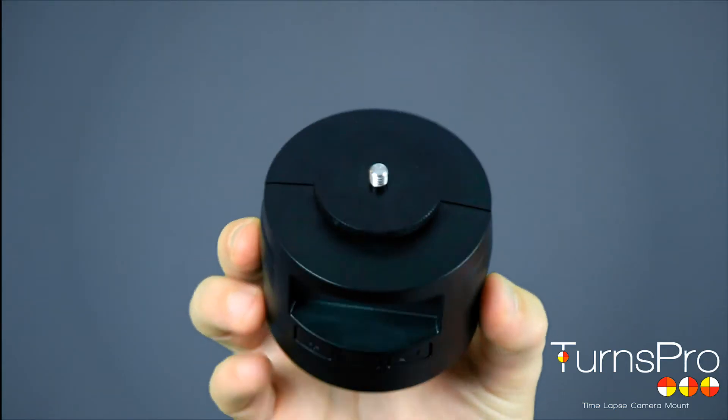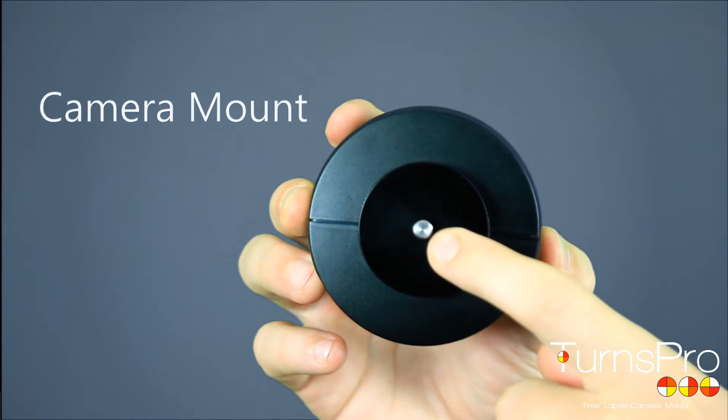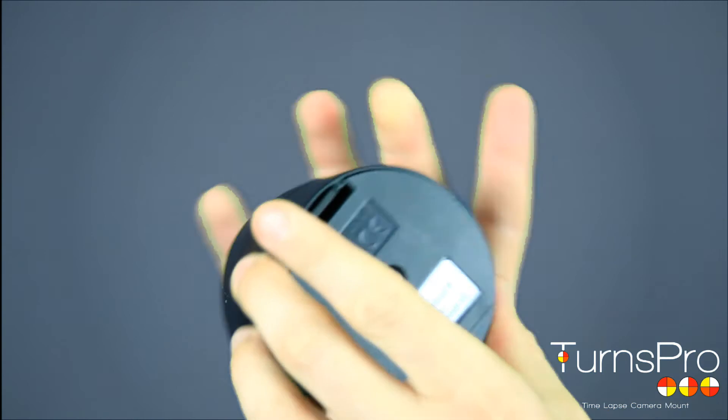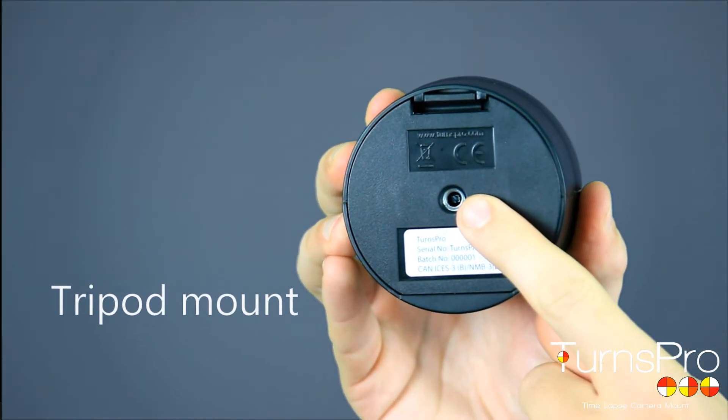The TensPro has some key features. On the top you'll find a standard thread which you can attach to any camera — some action cameras will require an additional mount. On the base you'll find a standard tripod mount so you can attach the TensPro to any tripod.